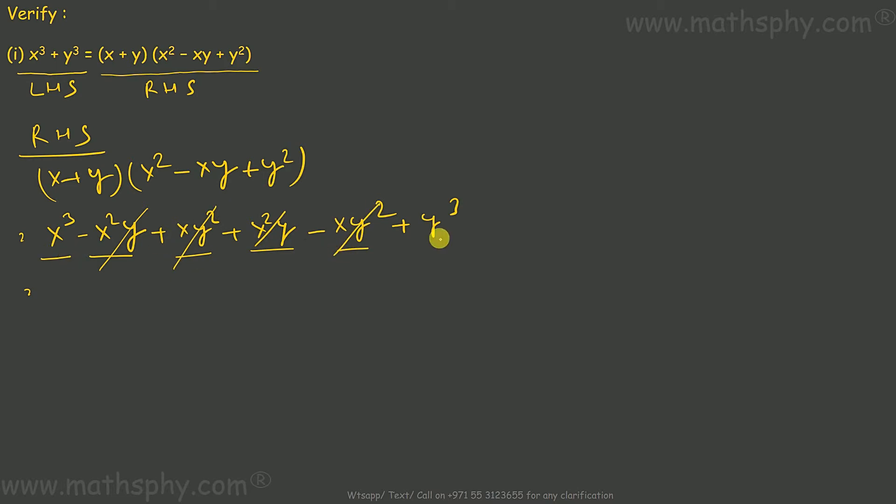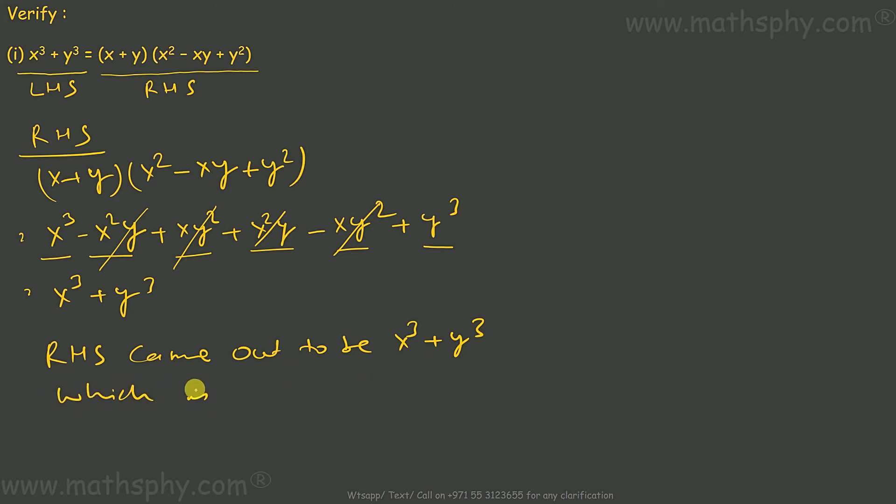What I'm left with is x cube plus y cube. Now look at the left hand side, which is x cube plus y cube. So the right hand side came out to be x cube plus y cube, which is equal to the left hand side — verified.